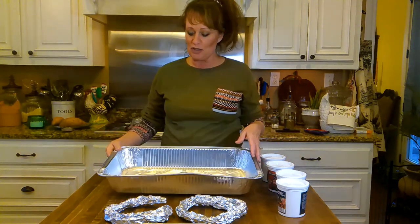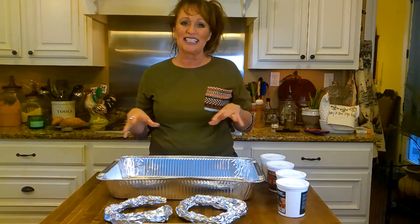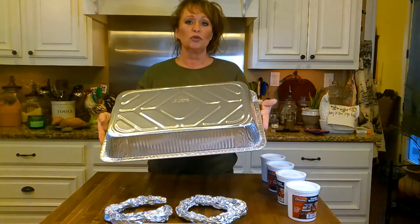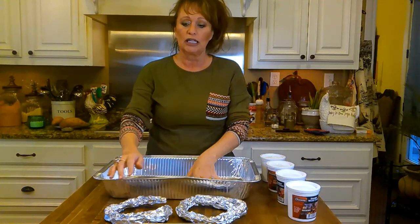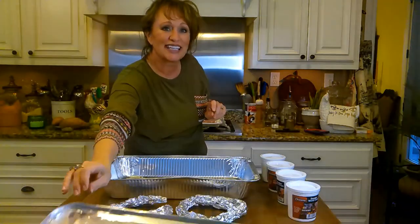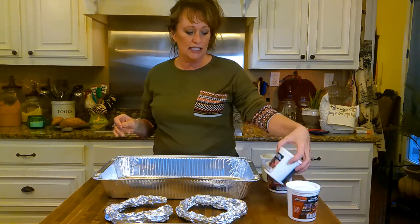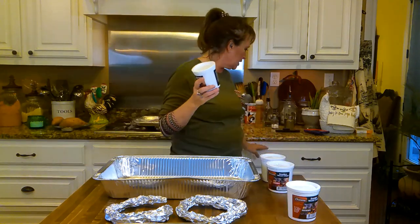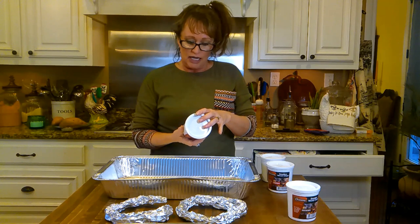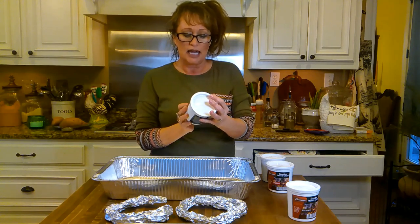Hey y'all, I got everything out for us. We've got our ribs back here marinating — I've had them in the refrigerator for a few hours, so I pulled them out to get this going. First of all, you're going to need one of these disposable chafing dishes, and you're going to need a lid to go on it too, because we're going to seal it up tightly so we can let the smoke in there. One thing I've got is these wood chips that I order from CameronProducts.com — C-A-M-E-R-O-N-S — I'll put it in the description box. They're smoker wood chips.